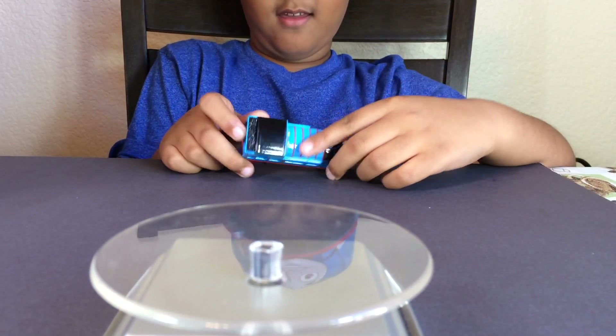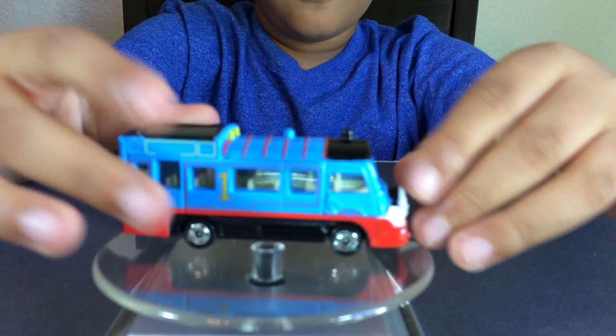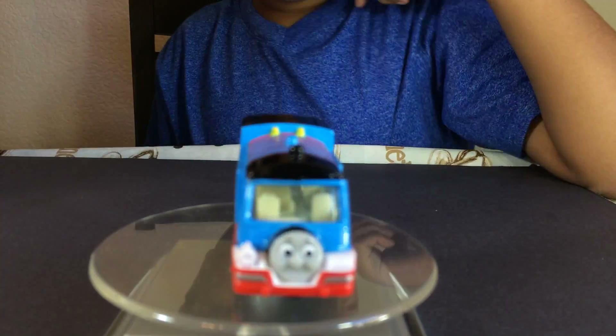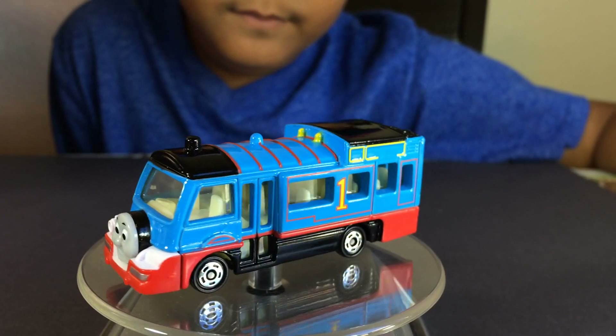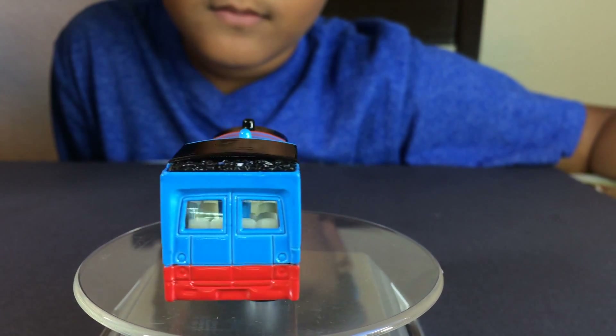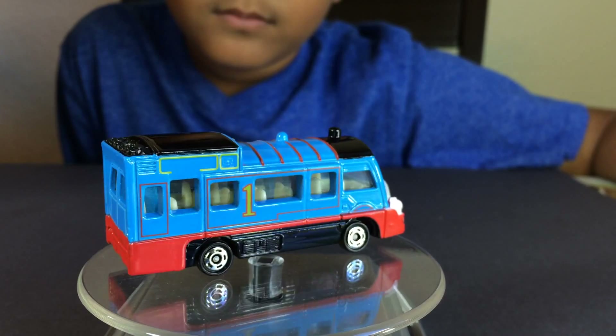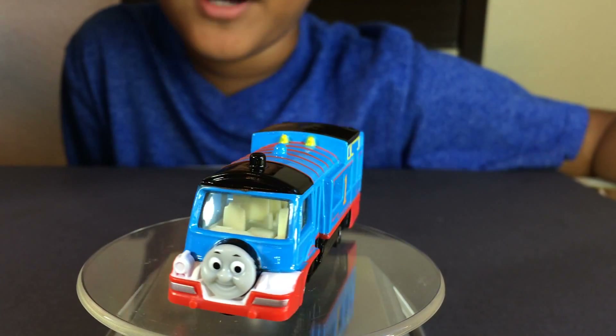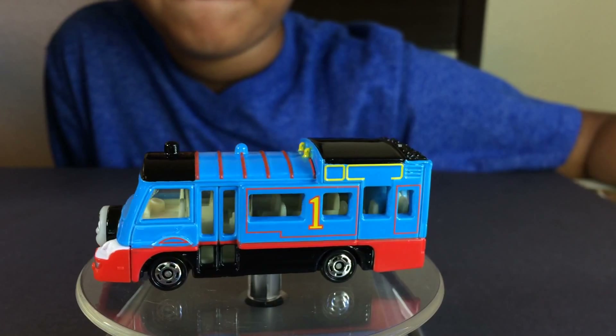What is the next thing? A Thomas bus! Whoa, look at that. This is a rare Thomas bus. This is also diecast. You can see how it looks from all directions. Look at this — number one is written there. Looks like a bus. This is the diecast Thomas bus.